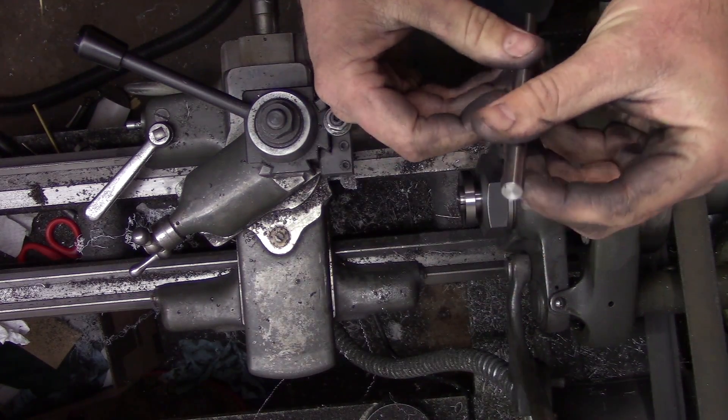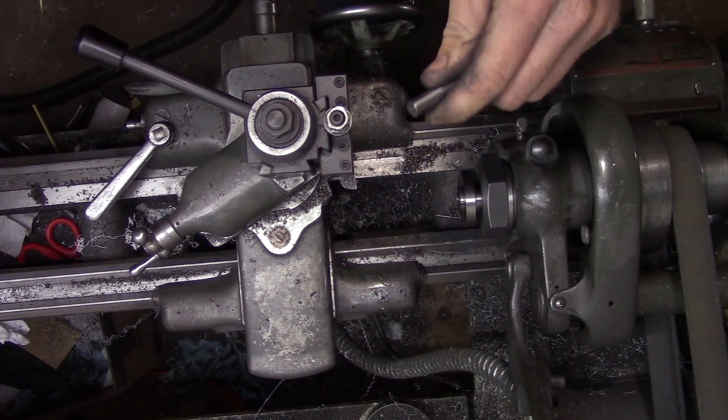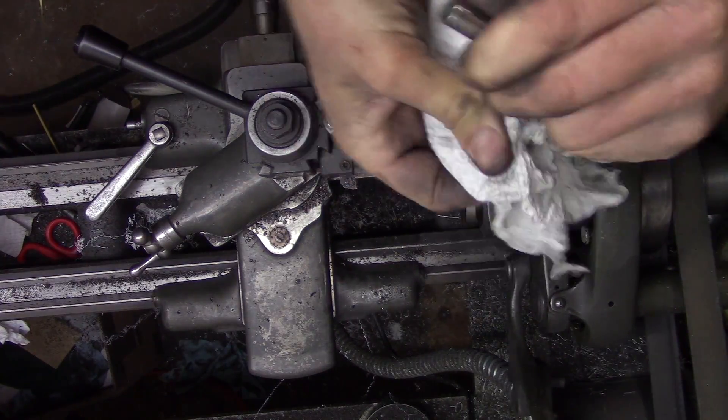I was using an insert that's pretty dull, so the finish isn't all that great, and I didn't completely take out all the saw marks.